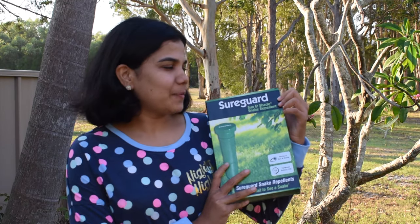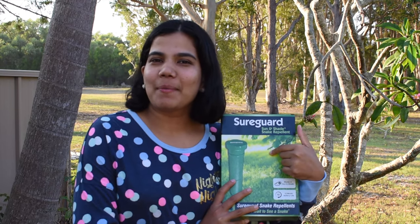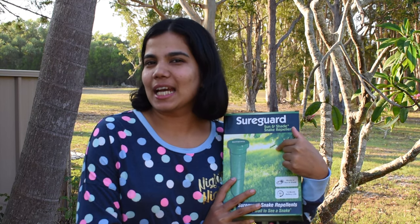Hello friends, welcome to the P.S. Podcast. I am sure I got snake repellent. I am going to show you how today.